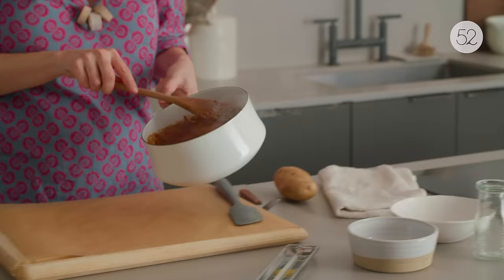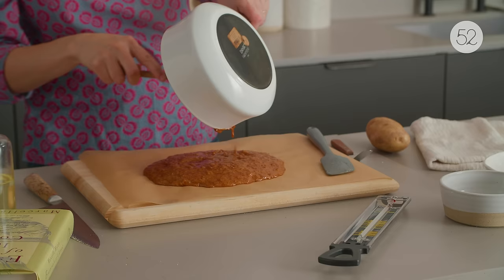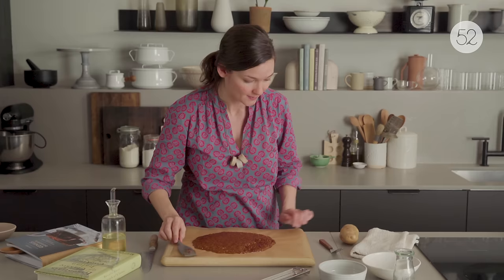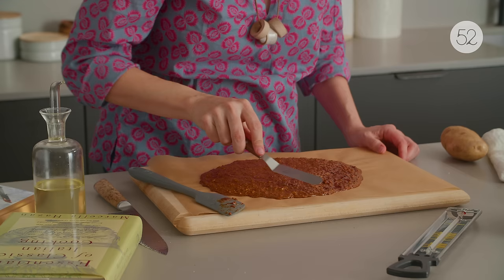You're just looking for this to be a nice, even thickness, so that when you go to slice it, it's these pretty shards of almond brittle. You might think, why do I need a potato for this? Wouldn't an oiled spatula work just as well? See how much is sticking here? Even with an oiled silicone spatula or an oiled offset, a lot's going to catch on here.